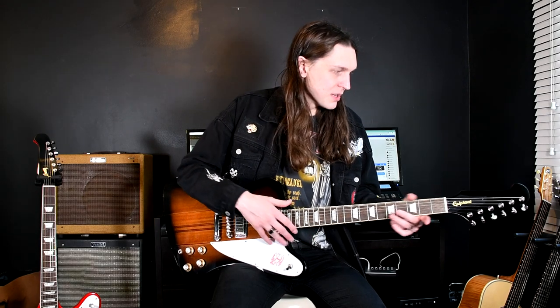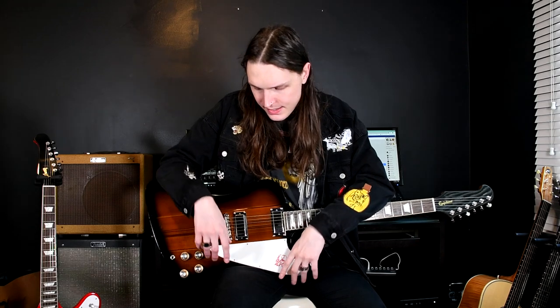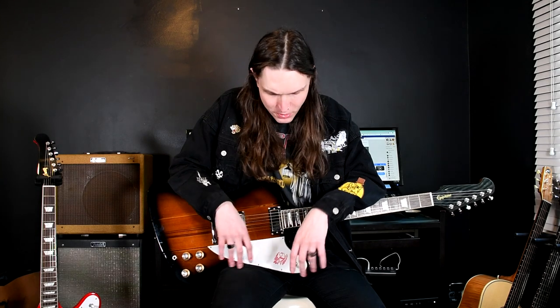Before we go onto the neck, talking about the bridges — one of the main differences is the actual finish over the body. Epiphone don't specify, but I can only assume it's some sort of polyurethane finish, versus the nitrocellulose finish which is included on Gibson instruments. Nitro is not as hardy — it's not going to take as much of a beating as poly finish, and it's going to age over time, chipping away and all that.